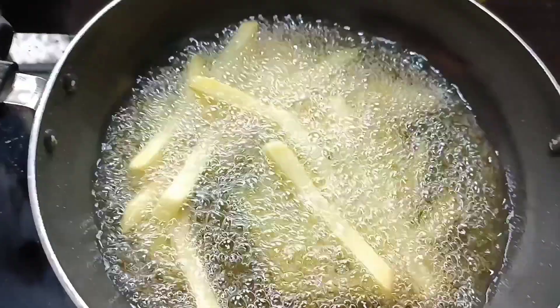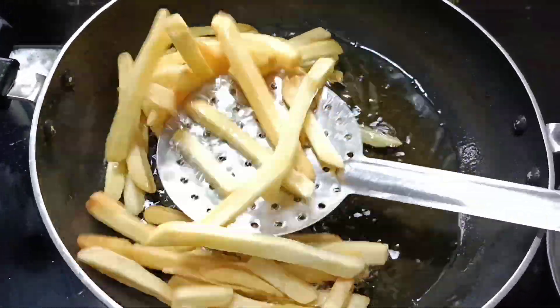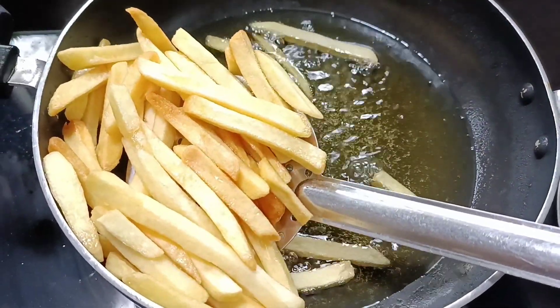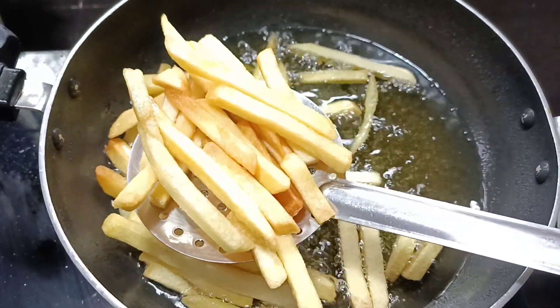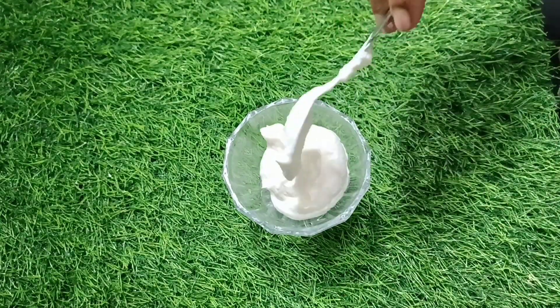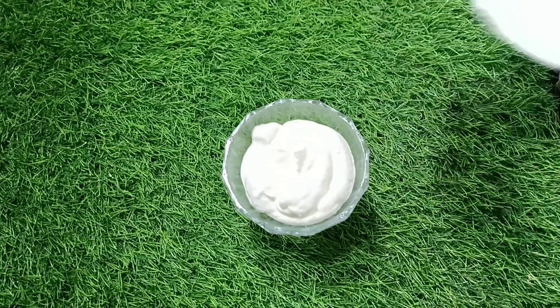You can add a little bit of sauce. If you want to fry it, you will need to fry it. I am ready to fry it.